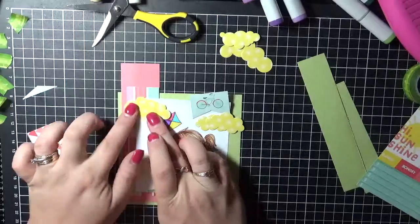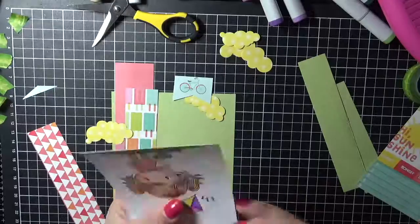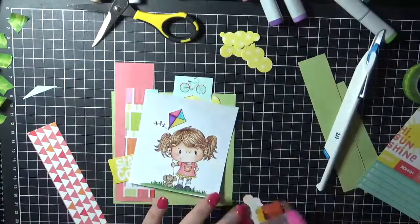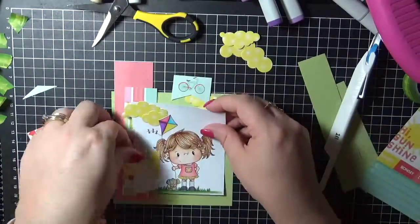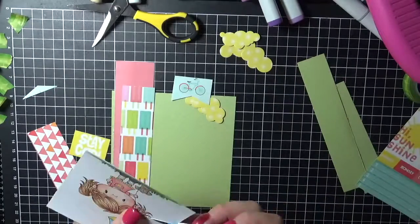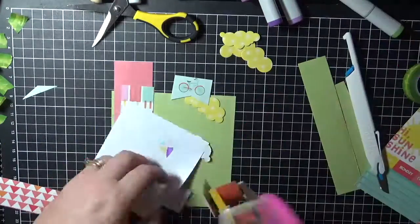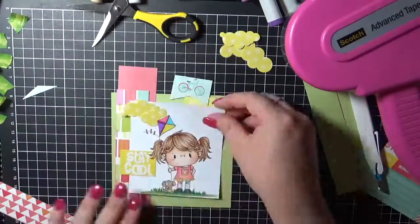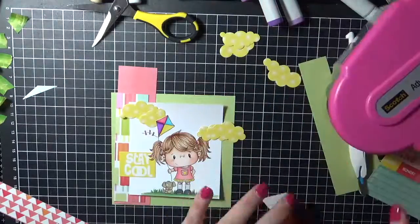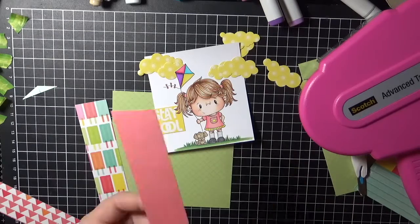So this is where all the brightness is coming in now. And I'm just using my pen blade — this is the number 10 — and I'm just cutting the side of the kite so that I can slide those clouds behind. I'm also cutting the left hand side of her hair so that I can slide the sentiment under her hair. So now I'm trying to work out all of my placement and slowly starting to adhere everything down.